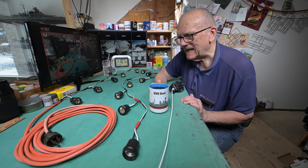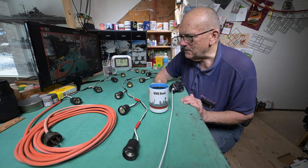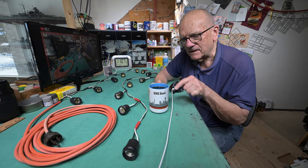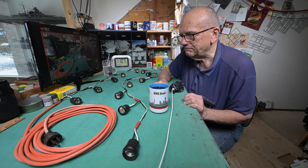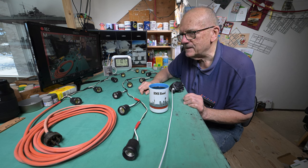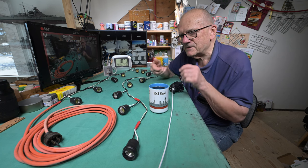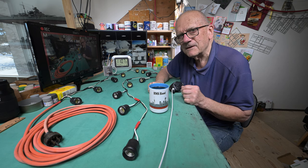Good morning and welcome to Winnipeg. We are later this morning at least with the clunk, but I've actually been here at the model table for about three hours. It took me a lot longer to solder these up than I thought it would, but we are ready to go. I put a plug on there about 20 minutes ago and I was going to screw in the light bulbs and plug it in and try it out, but I thought we'll do it on camera just for the fun of it.